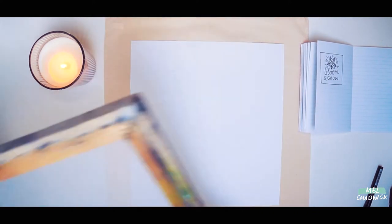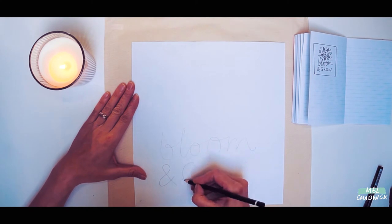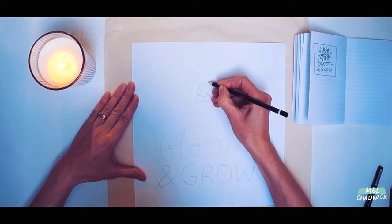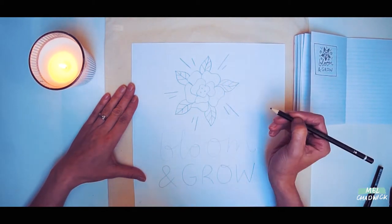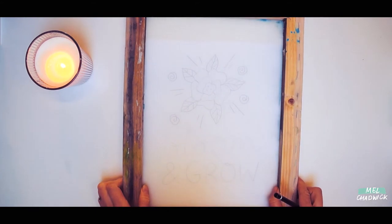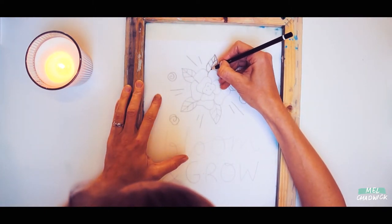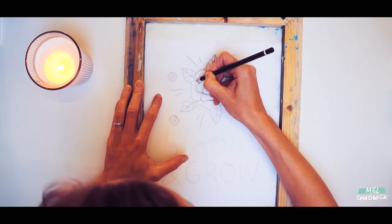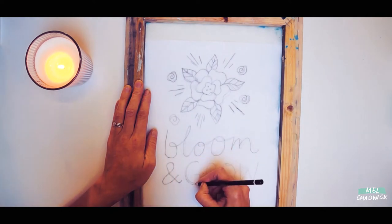Once I've drawn my design and I'm happy with it I will then start to enlarge it so that it will fit the piece of paper and that will then fit onto my bag. If you feel like you need to practice making your design larger, have some scrap paper that you can do that on. The next step is to draw up your design on the piece of paper. Don't worry about getting it too precise, it just needs to fit on the piece of paper as well as inside the frame. The next step is to place your screen on top of your design and trace over the design with your pencil straight onto the screen. Don't worry too much if you make a mistake as you can easily correct that at this stage.